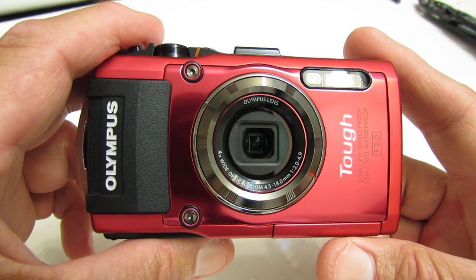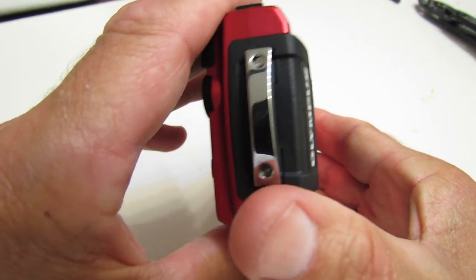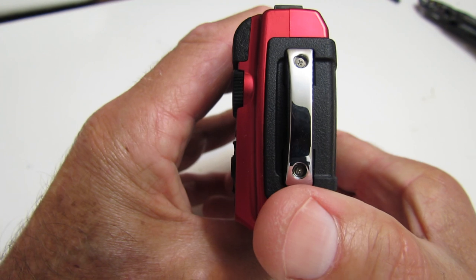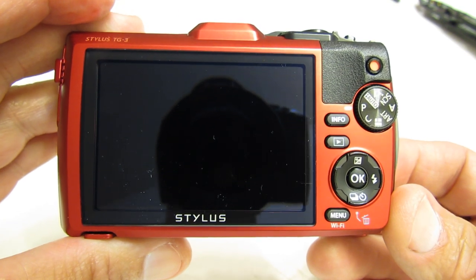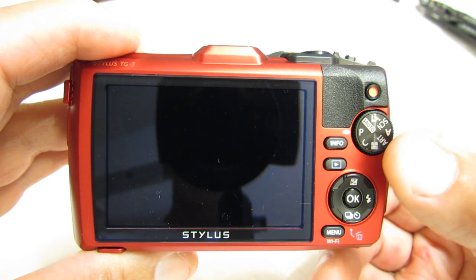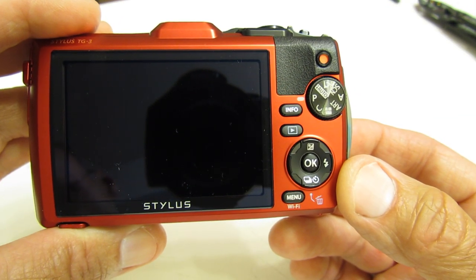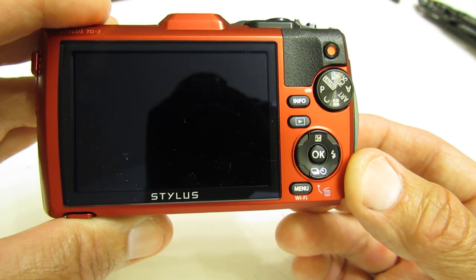Here's the front of the camera. On the right-hand end we have the loop for the waterproof float, wrist strap, or whatever accessory you decide to attach. On the back we have the nice large screen, the mode setting dial, the info button, the playback button, the button to select exposure, flash, and time delay, and also the menu button.